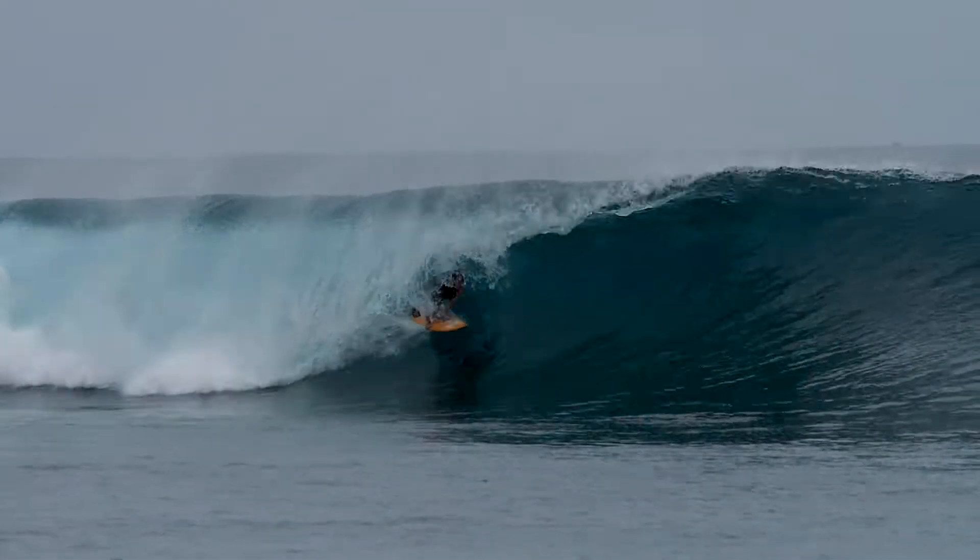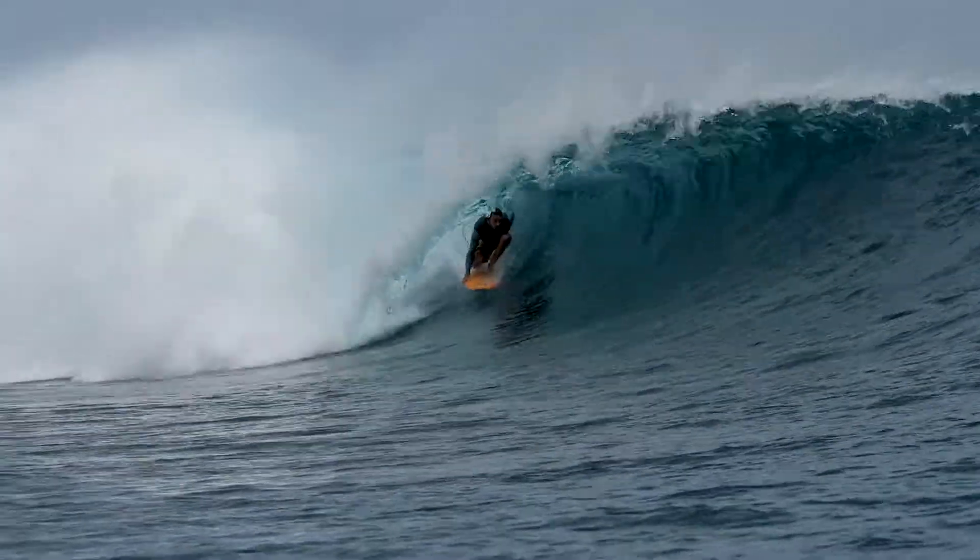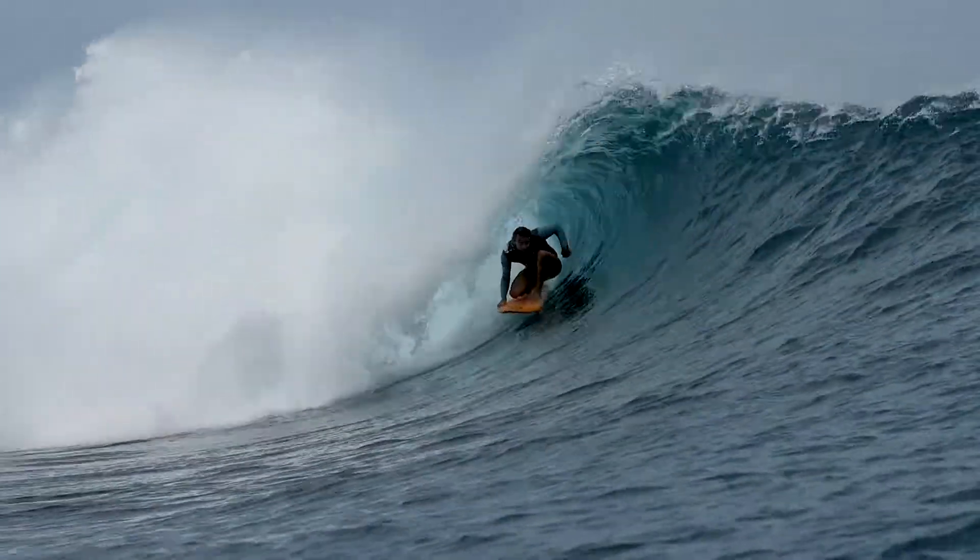It felt almost like a thruster — not too loose and plenty of drive. I got some good tubes on it yesterday. Stoked.